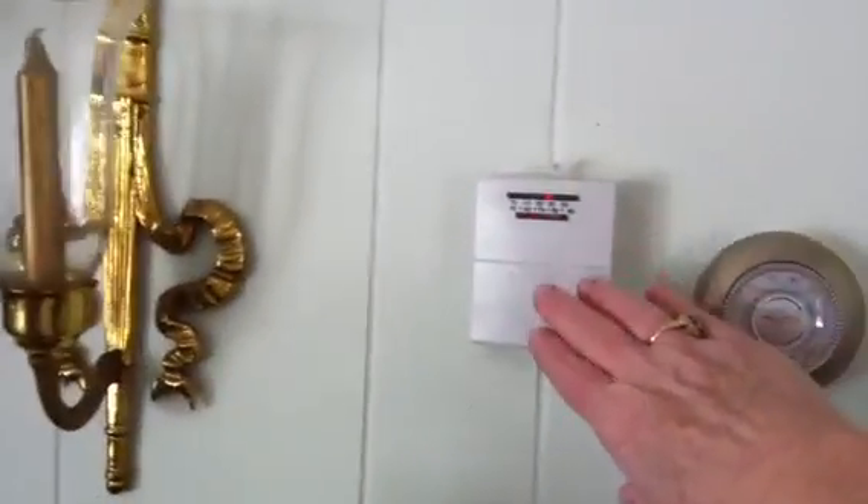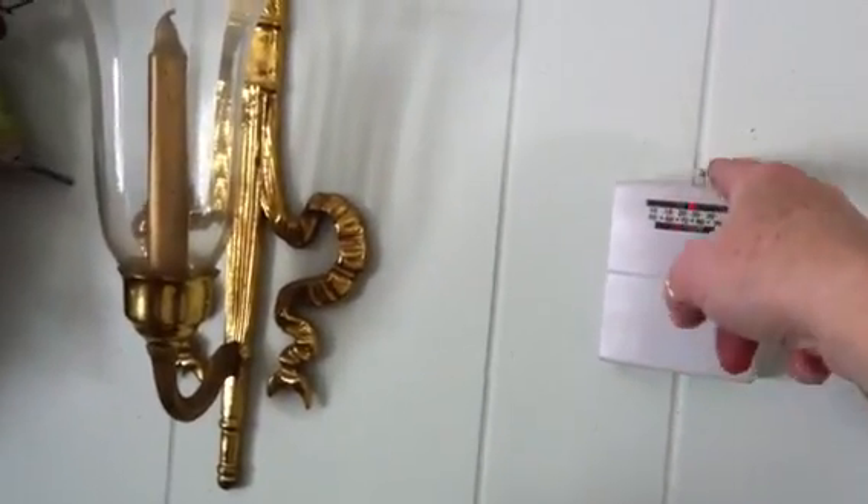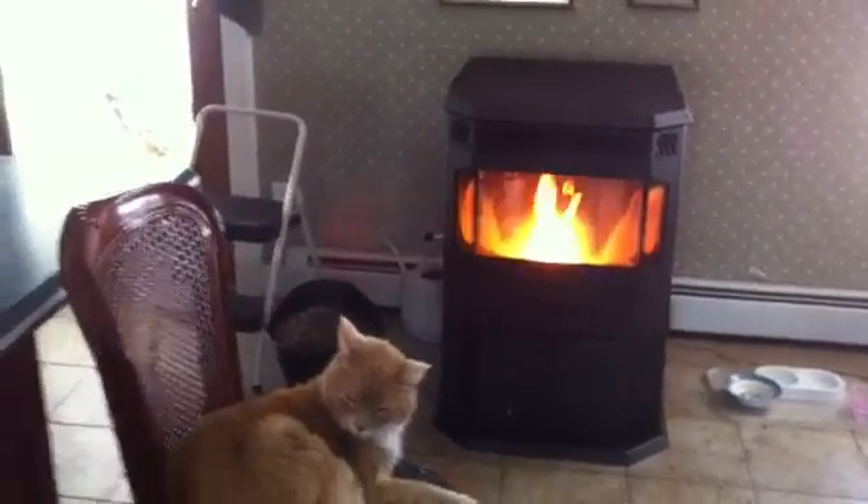Our thermostat is in here. Here's our thermostat. And you set the temperature for what you want it with the switch on the top, and it runs until the house gets to the temperature that you want.